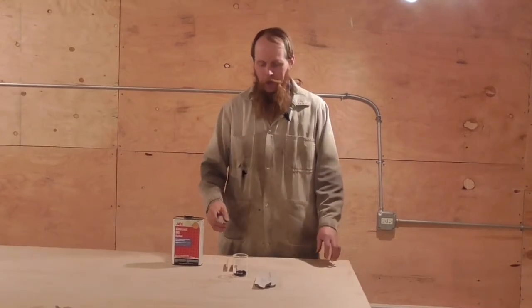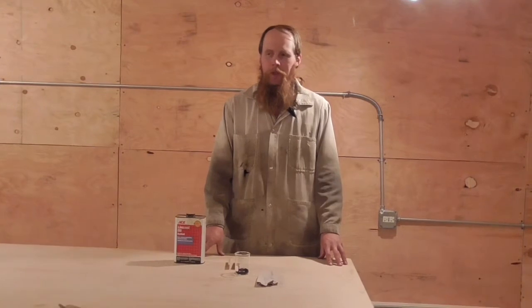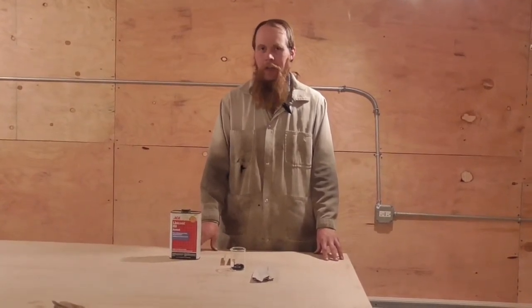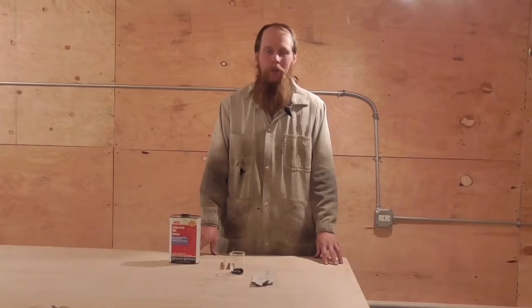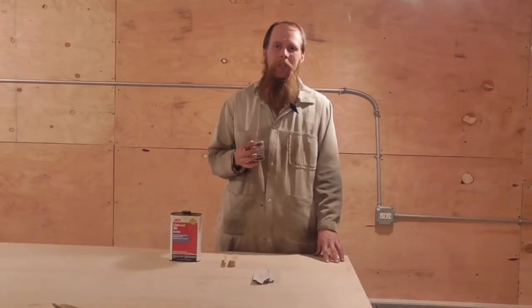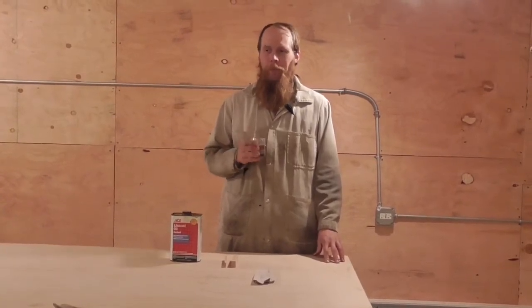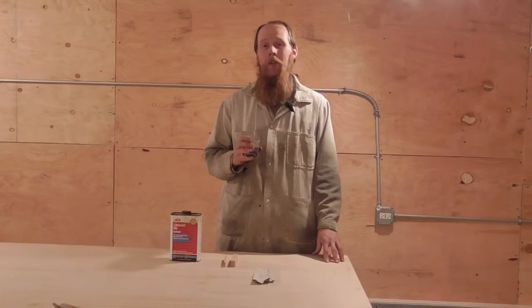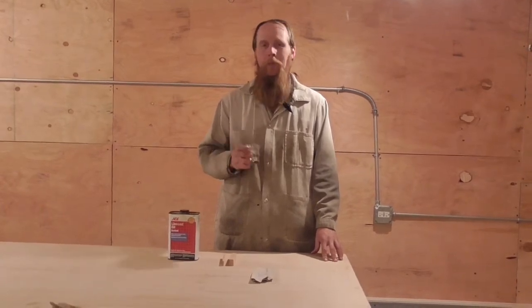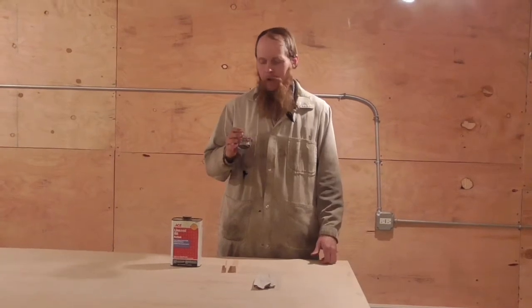Good afternoon and welcome to the Idahoan Show. As you may recall from a recent episode, when we add a solution of sodium hydroxide to a solution of copper sulfate, we get a dark black precipitate of copper oxide. Well, that dark black precipitate got me wondering if copper oxide could be used as a wood stain, or a pigment for a wood stain.